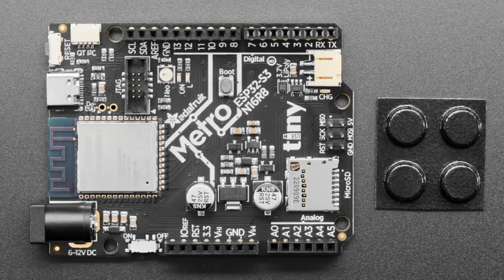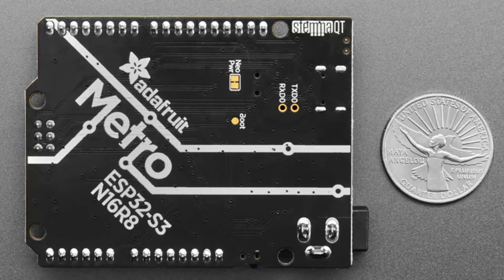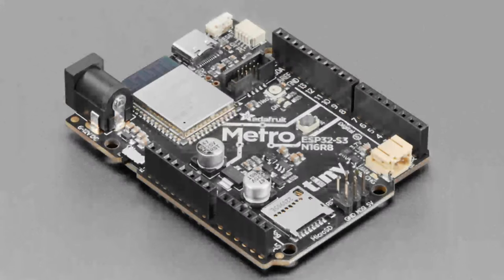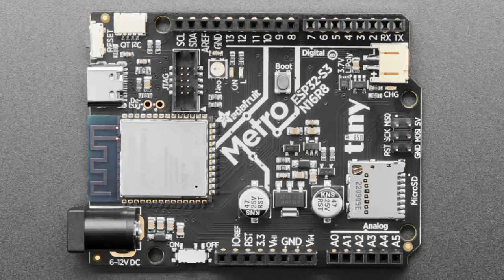If you have a Rev A board — which is unlikely since not many were sold before this was caught — just email Adafruit support and they'll send you a Rev B in exchange. You'll need to update to the latest version of Arduino and CircuitPython to get the updated SPI pins and NeoPixel assignments, since all of those had to move around.